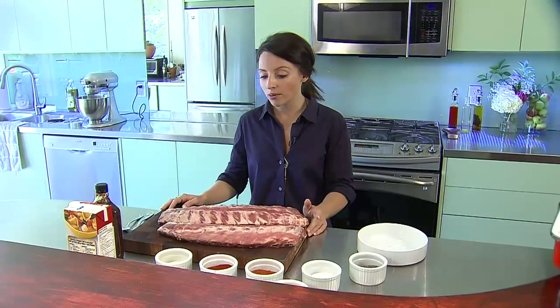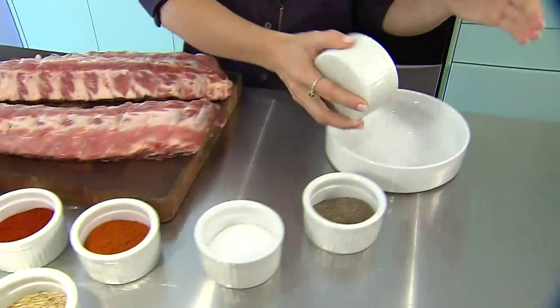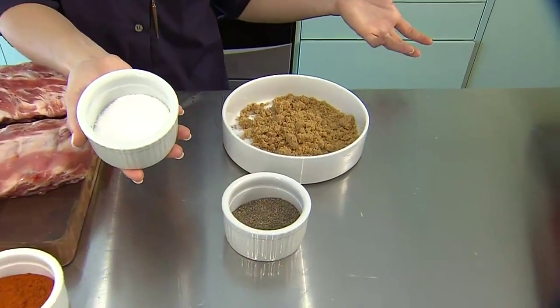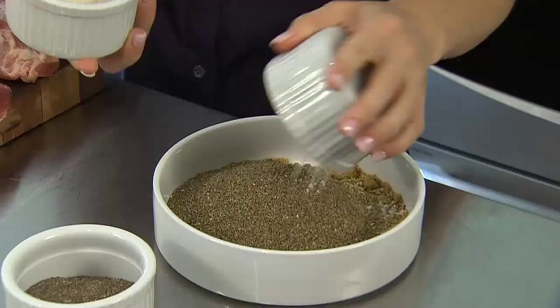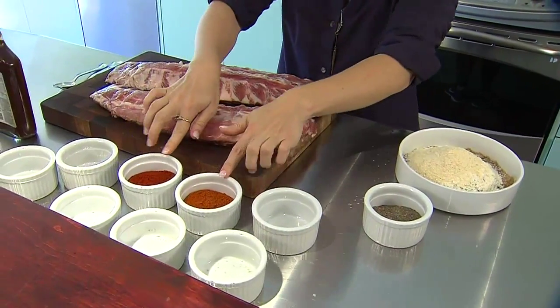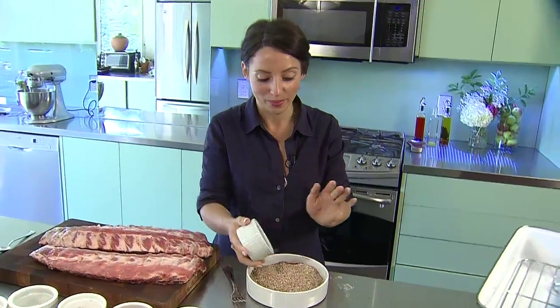First, we are going to take our baby back ribs, which you can find in most grocery stores. We're going to start with our brown sugar, quarter cup, quarter cup of salt — kosher salt's preferred, but any salt works. Quarter cup of celery seed, quarter cup of oregano, eighth of a cup each of onion powder and garlic powder. You can either use smoked paprika or paprika, it's your choice. What distinguishes a Texas-style rub is cracked black pepper, so you cannot forget the pepper.